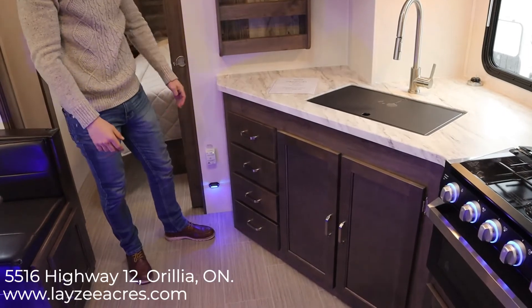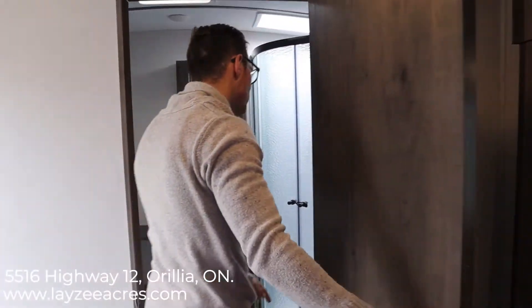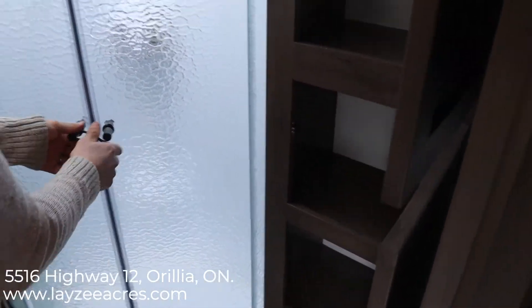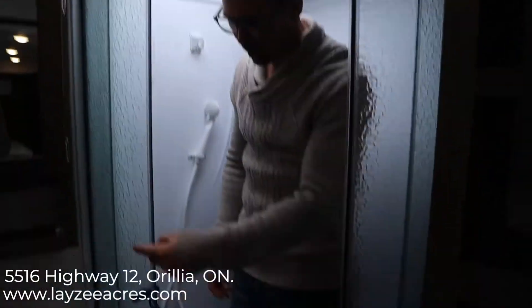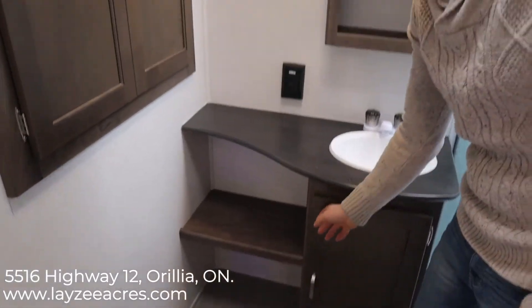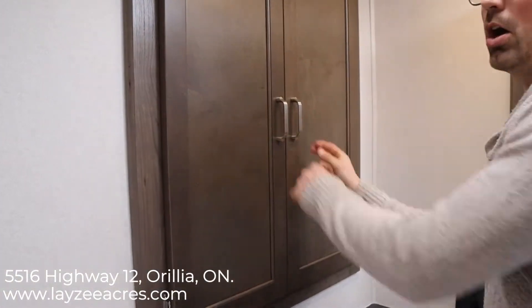Come have a look at the bathroom. In the washroom we have a lot of cupboard storage throughout, a solid glass shower closure — just to give you an idea of the space, there's lots of elbow room and lots of height. There's a lot of counter space beside our sink, good storage down below, a medicine cabinet above, and additional storage in there as well.